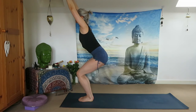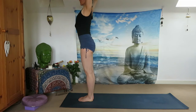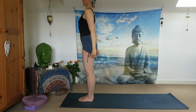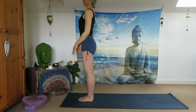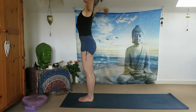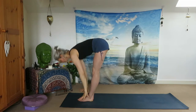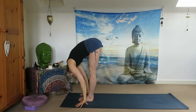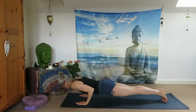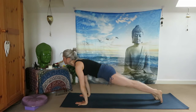Hold, stay with your breath, exhale, release. Inhale, reach your arms up, look up, exhale all the way down — Utkatasana. Inhale halfway, look up, exhale jump back to Chaturanga Dandasana. Inhale Upward Facing Dog, exhale Downward Facing Dog.